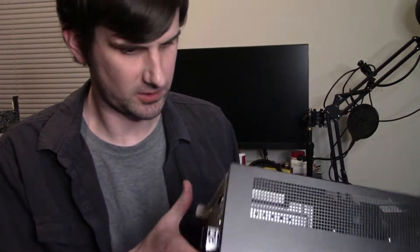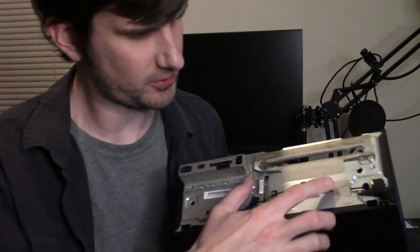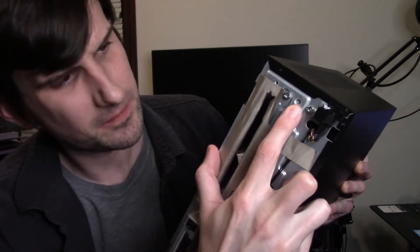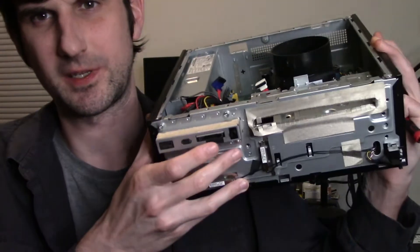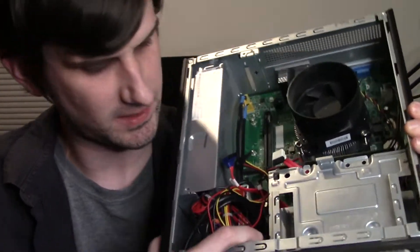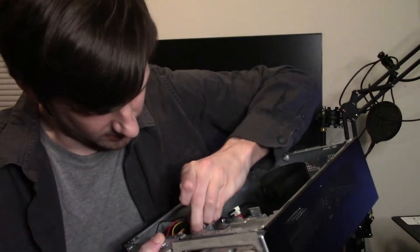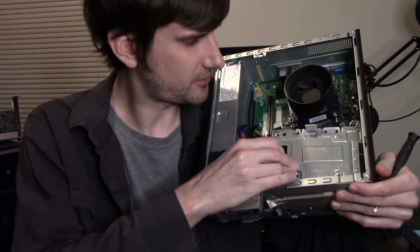Let's focus on taking these screws out. To remove this caddy, we have a few screws — it looks like three screws on the front, a couple here, one here, and then there's going to be one on the inside. If you're looking at the front of the case, the one on the inside is going to be down here on the left. It looks just the same as the screws you just took out. With our screws out, this caddy will just lift right out of here.